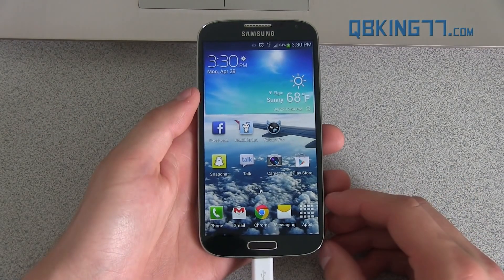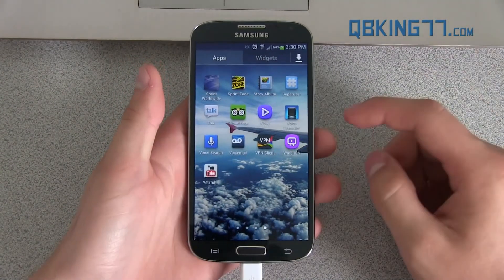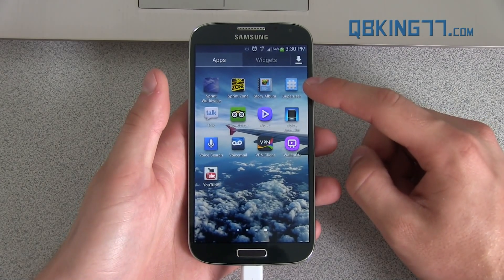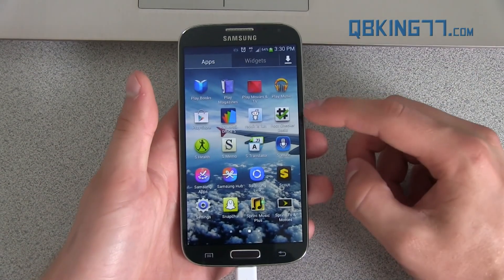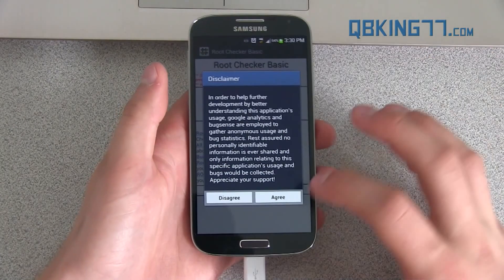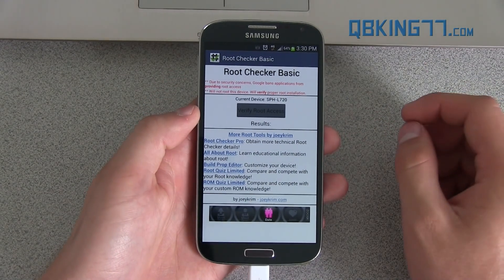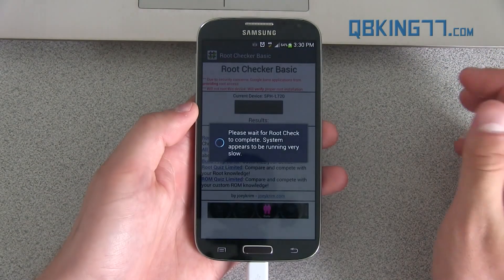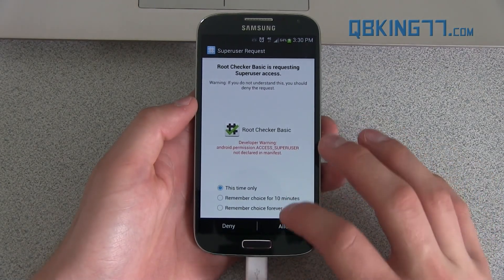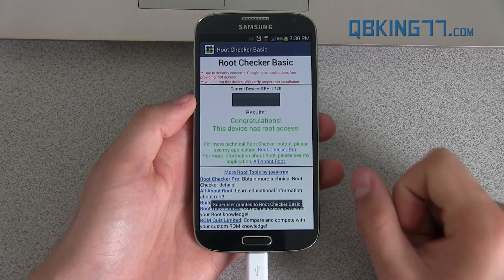Alright, my phone has now booted up and we should be fully rooted. To double check, go ahead and go into your app drawer — swipe over and you should see SuperUser in your app drawer. To further verify you're rooted, you can download an app called Root Checker Basic — it's free in the Play Store. Go into it, hit agree, hit OK, and press Verify Root Access. Allow it the SuperUser permission when the request comes up. Press Allow, and then it says: Congratulations, the device has root access.